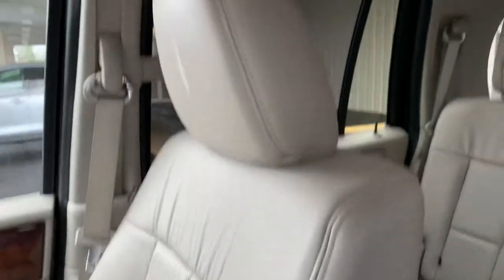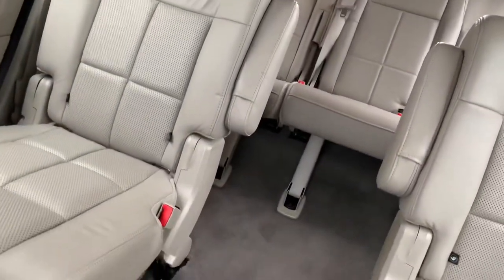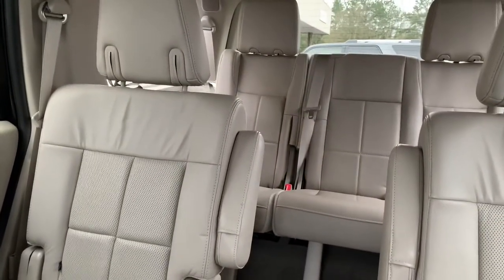I think it's something you'd enjoy. Just to cover some of the things it doesn't have: it doesn't have the moonroof, doesn't have the DVD player. It does have the captain seats in the second row, and of course the third row seat is power folding.